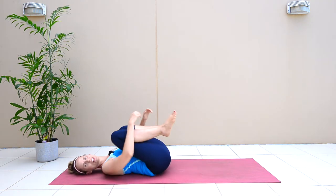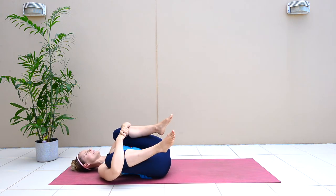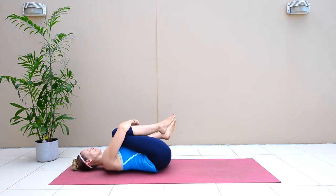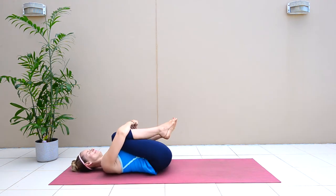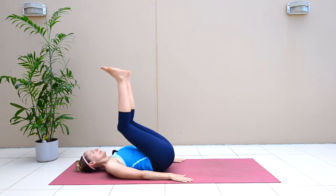Hug your knees into your chest and take a little rock from side to side, just releasing the lower back. Then go ahead and bring your knees up.